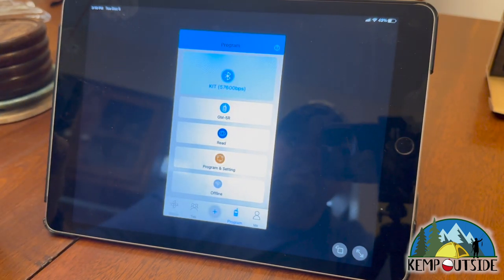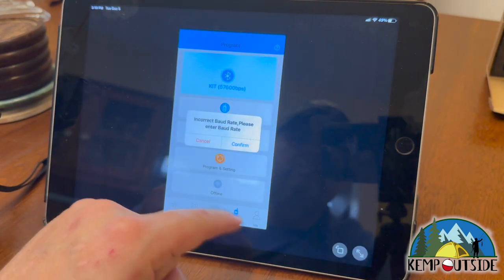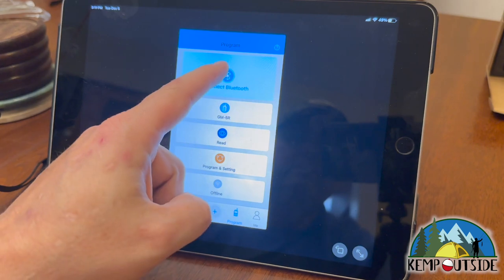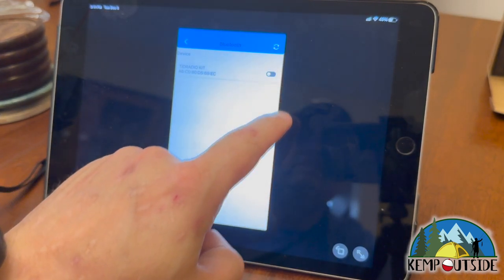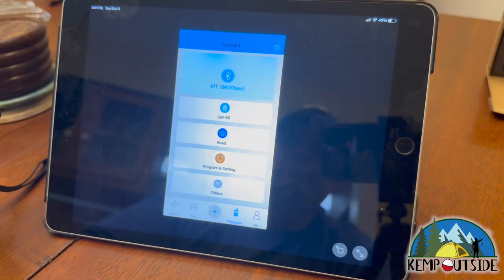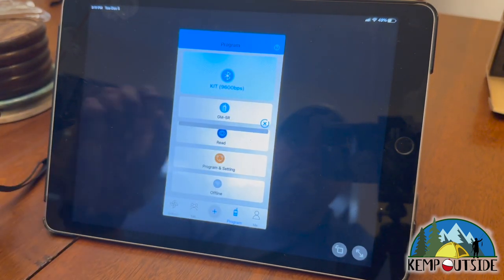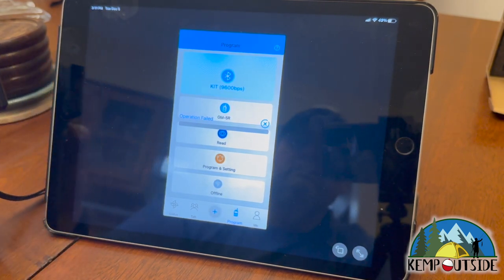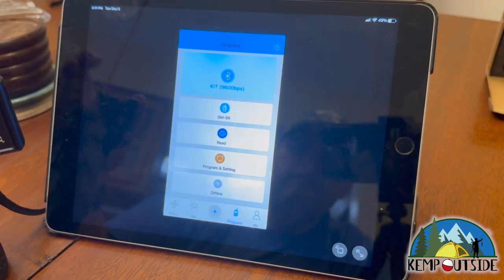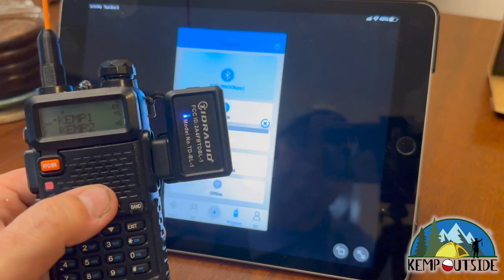It says it's connected. I'll hit Read. Incorrect baud rate — so I'll hit Confirm, it'll disconnect, and I'll connect again. Connect Bluetooth, turn it on. Now it's giving me a 9,600 baud rate — I'm guessing that's the right baud rate for this radio. I'll hit Read. Operation failed — I'll hit Read again. I didn't have the volume turned up enough, that was probably the problem. You can see it's reading now. Got to make sure you have enough volume.